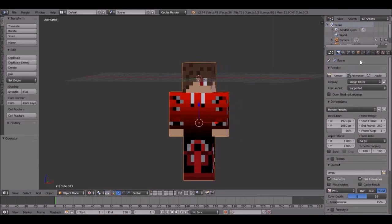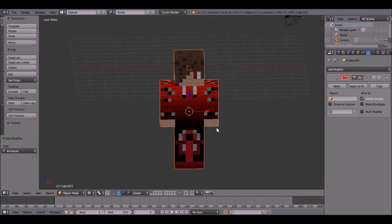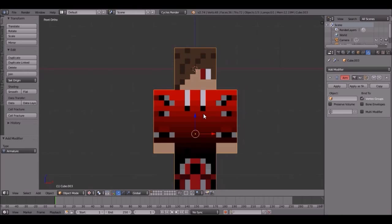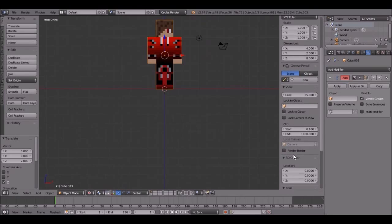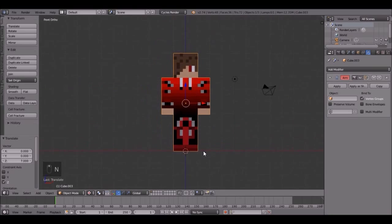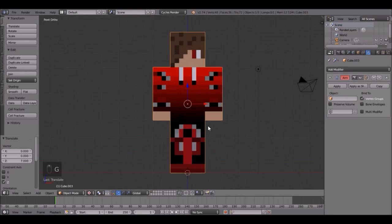First thing, bring this tab out, then click here — add modifier, armature. So now we can start setting up the bones. Also, this character is really low, so let's bring him all the way up here. I should probably turn on my screencast keys. I pressed G to move him, if you didn't know.